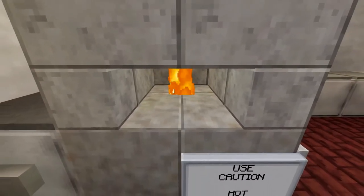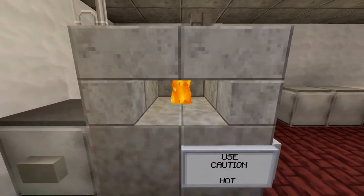Hey everybody, I'm here to show you guys how to make this awesome working pizza oven. Let's go ahead and do this.